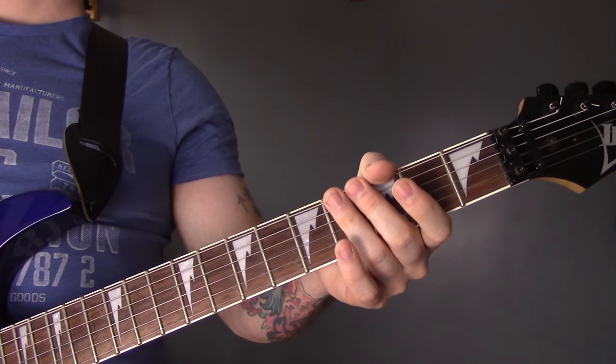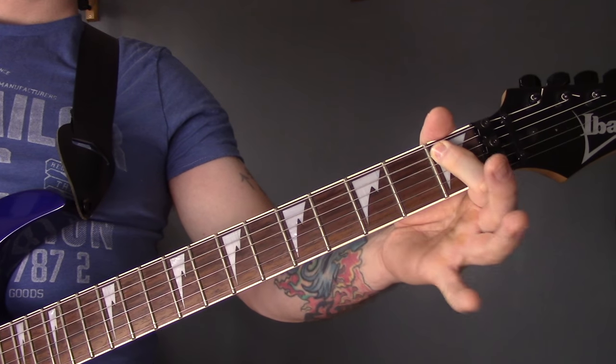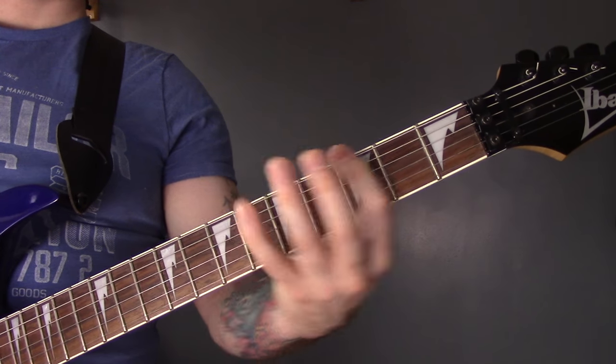You can also play it like this, which I think is a bit easier because you're all on one string. Very similar, but instead of playing the first fret of the A we're going to play the sixth fret of the D.